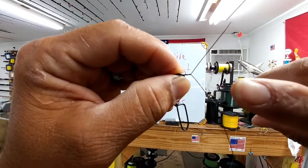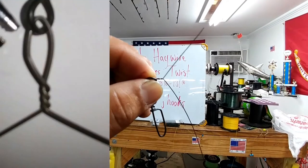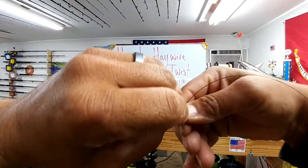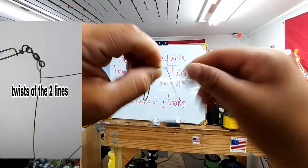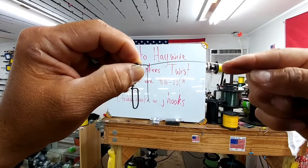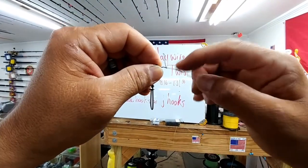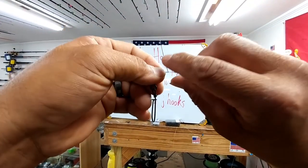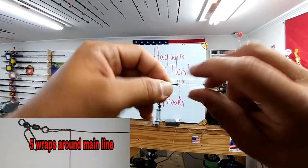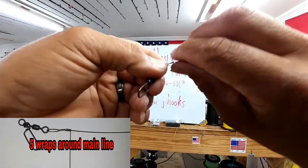I like the second twist that is nice and tight right there. I'm going to continue twisting three to four more times — one, two, three, and four. On the fourth one, you'll notice I kind of twisted my main line to where it's almost straight. I am setting up so I can take my tag end around my main line five to seven times — one rotation, two, three, four, and five.